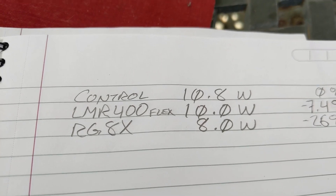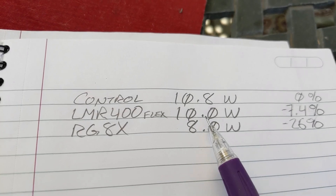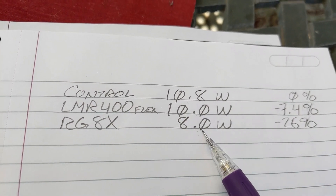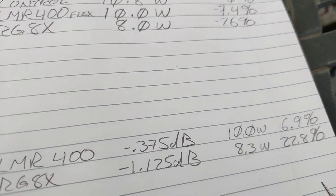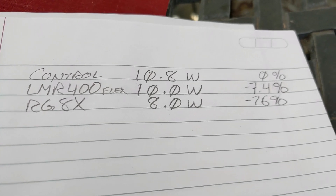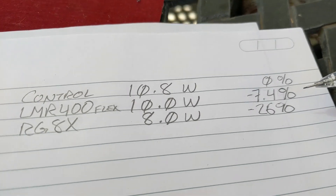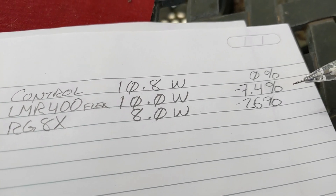Our experimental results: for our control with just a jumper, we put in 10.8 watts and got out 10 watts — exactly matching the prediction. For RG-8X, we got 8 watts out, which is pretty close to our prediction of 8.3 watts. So this brand of RG-8X is actually holding up fairly well to the attenuation chart. The experimental percentage loss is the big thing — because dBs don't mean anything to me. I understand volts and watts and percents — something I can touch. A dB is just a weird constant.